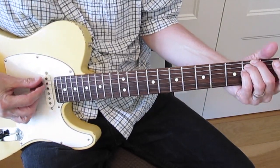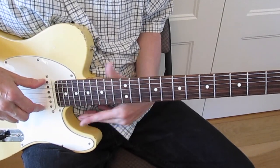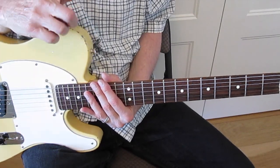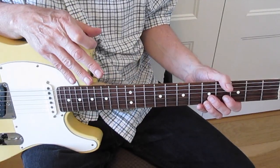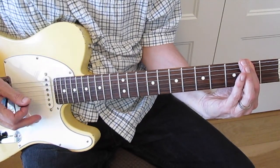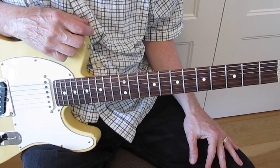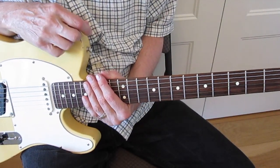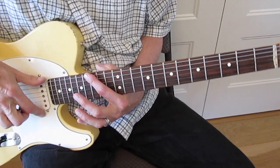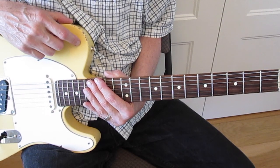So this song - the original recording is in double drop D, and don't be scared, you don't have to tune down if you don't want to. If you want to play like the recording to get that voice of doom on the E minor 7 and the D chords, then you do have to tune your 6th string down to D and your 1st string down to D as well. That's called double drop D tuning.